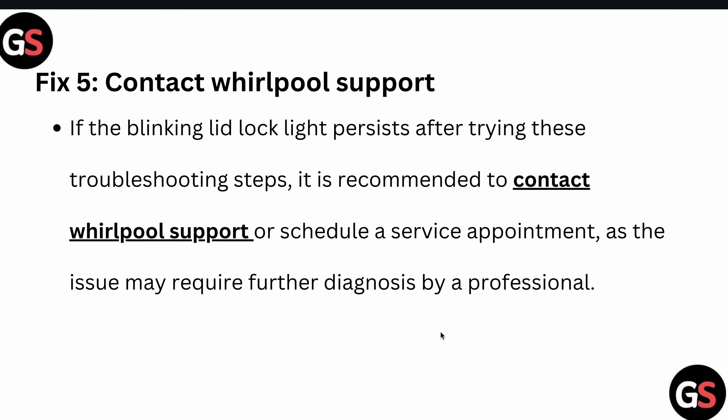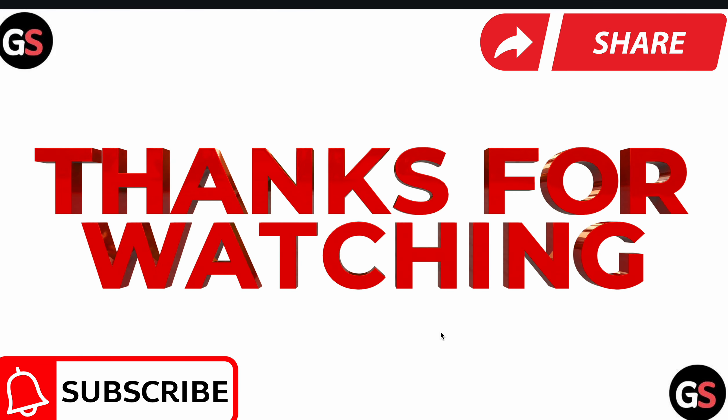Fifth, contact Whirlpool support if the blinking lid lock persists after trying these steps. You would need to contact the support team or schedule an appointment, as the issue may require a professional diagnosis. Thank you, and subscribe to our YouTube channel for further information.